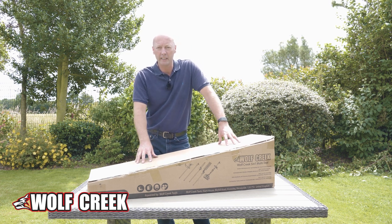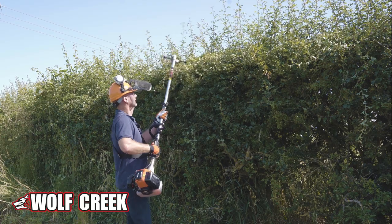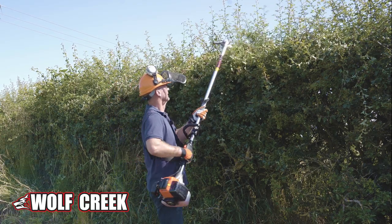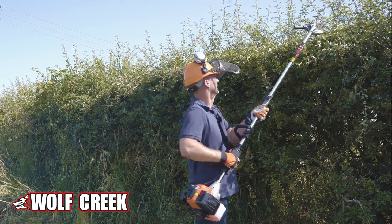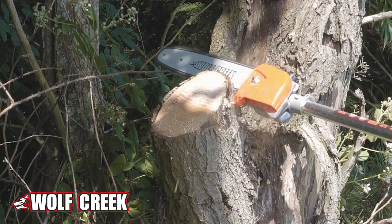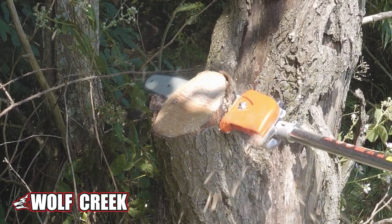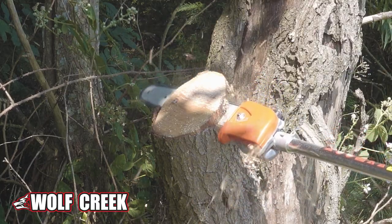You've also got a hedge trimmer head, which is fully adjustable as well, so you can use it for doing all the top of your hedges and sides of your hedges. And then you've also got a tree pruner, so you can cut off those branches. It's got a 10-inch blade on it, so you can do some really large branches as well.